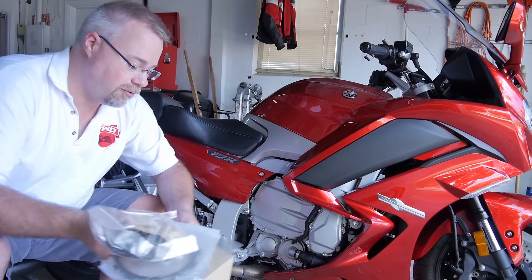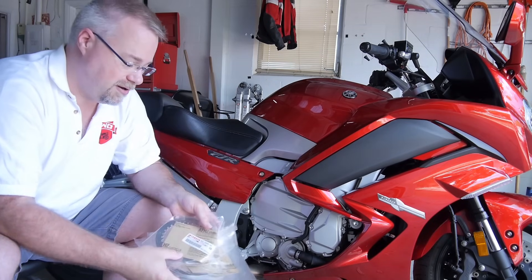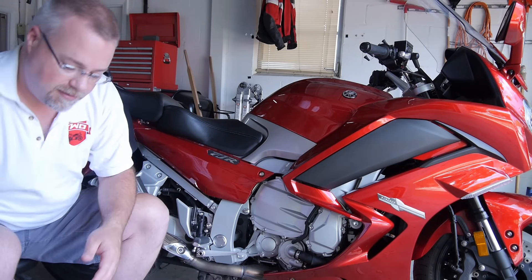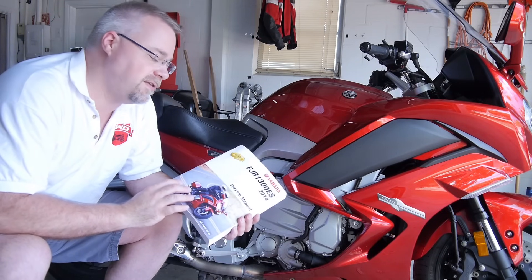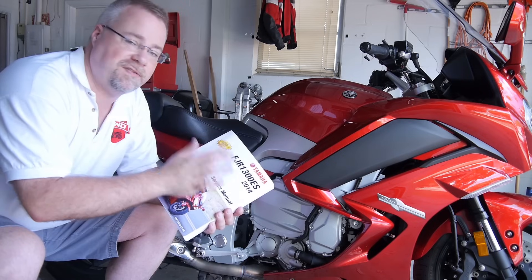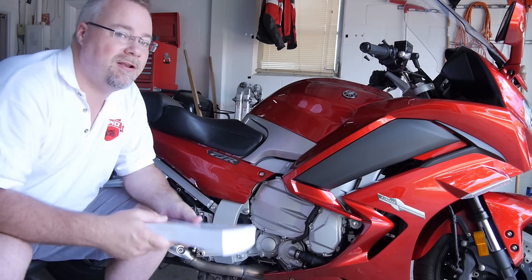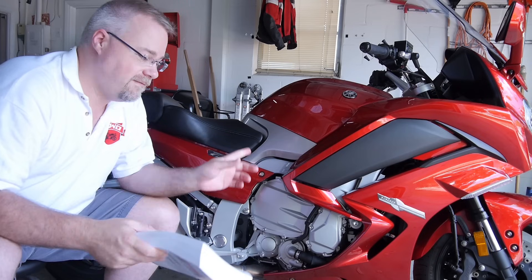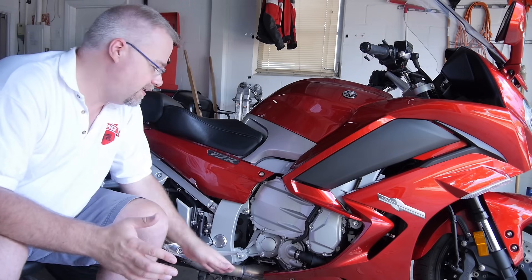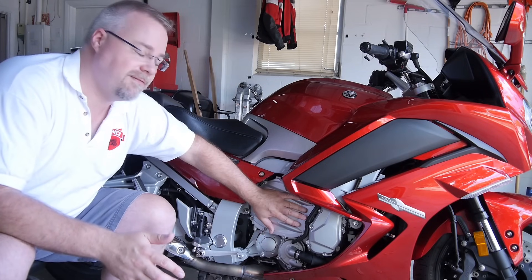I'm going to have to soak the new clutch plates for a little bit. It's a big list of parts but they go together very easily. I do have the service manual because there are a few steps that are very important as far as torque values and order of operations, even for releasing some of the bolts. I'm going to step through everything and show you everything that needs to be done.